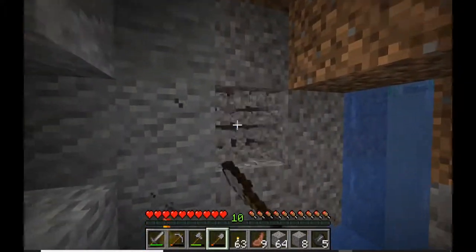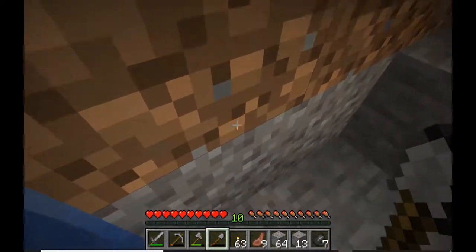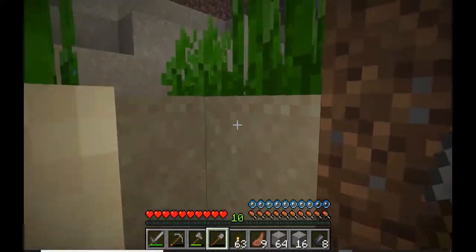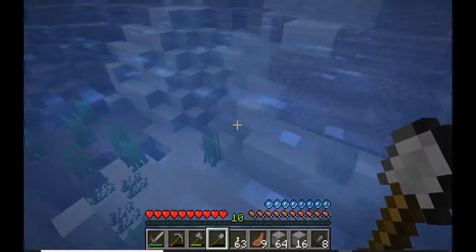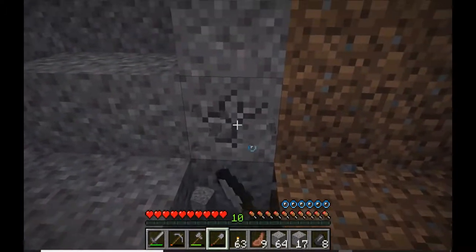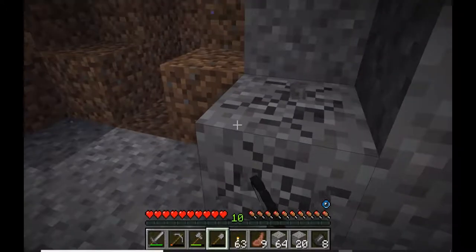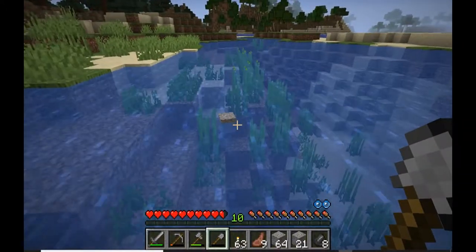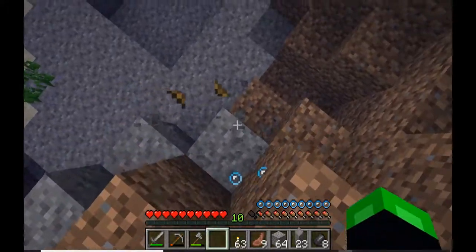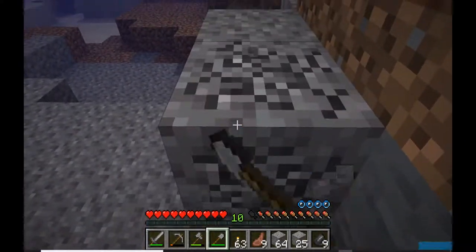We found ourselves a little gravel cave which should speed up the process considerably. We're about out of underwater gravel resources though, which is a shame - all good things come to an end. Not for nothing though, we got over a stack from that, which is nothing to sneeze at. We're going to snag a little clay as well because we'll want to make flower pots for our decorated greenhouse, though that's a far-off goal.